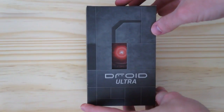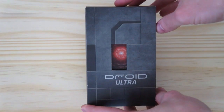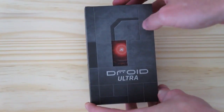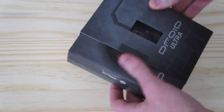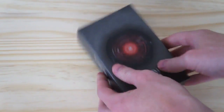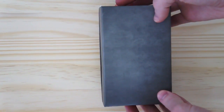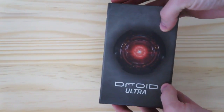Take a look at this thing. The packaging is reminiscent of pretty much every Droid branded product out there, so there's absolutely nothing new. You even got the crazy little robot eye — kind of creepy.